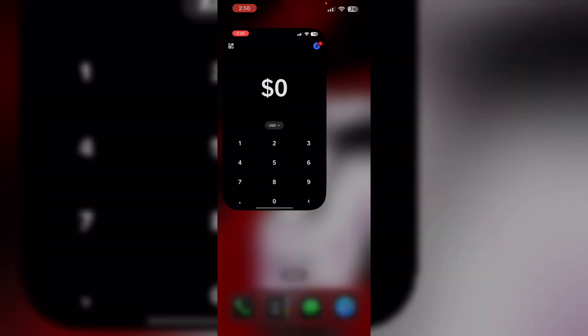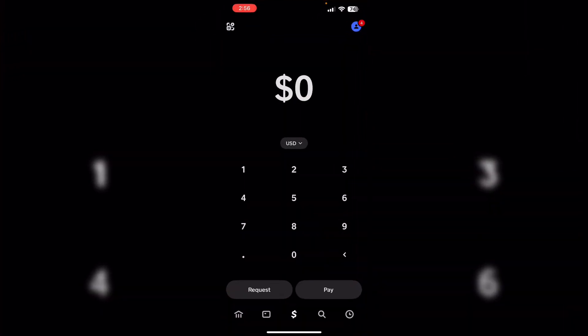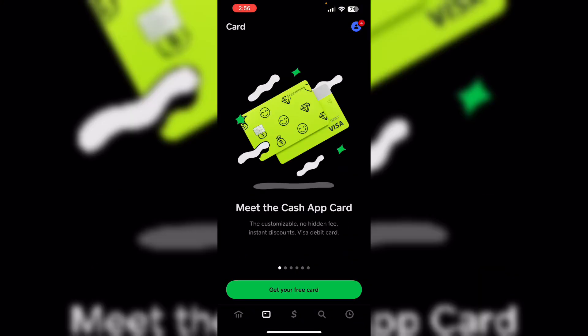Hello guys, welcome to another video in which we'll be discussing how to put money on a Cash App card at ATM. Unfortunately, as of now you cannot directly deposit money onto a Cash App card at ATMs. Although some sources may suggest otherwise, Cash App does not support ATM cash deposits.